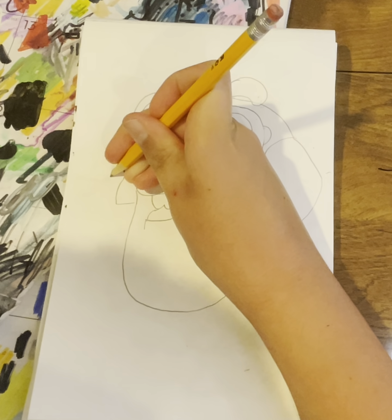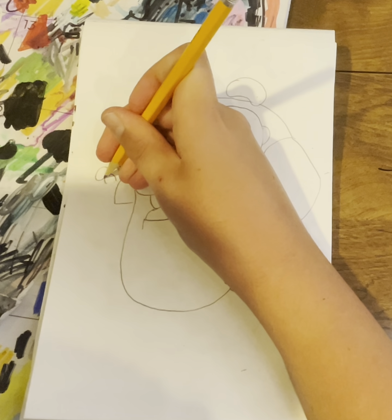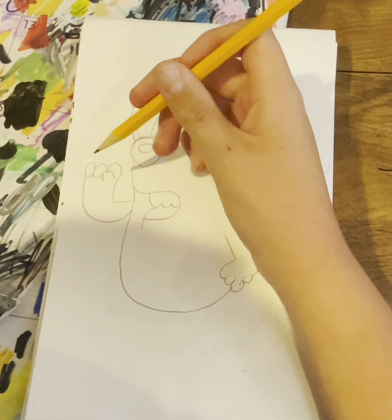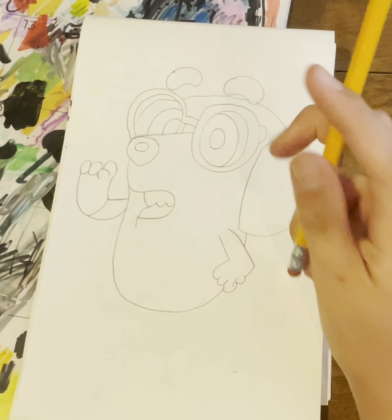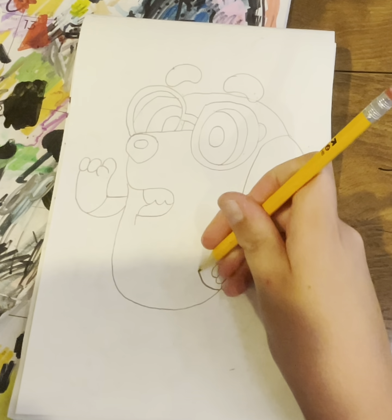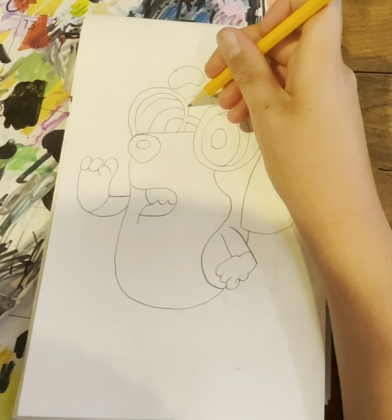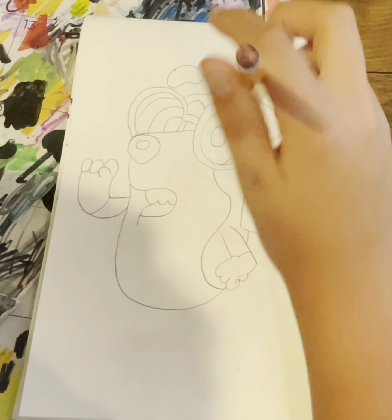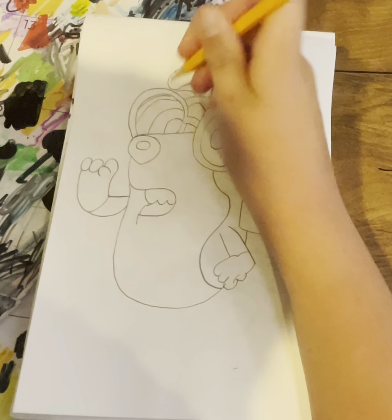Then one, two, then a line kind of coming in and we're going to just line that up right there and line that up right there. Then we're going to do one curve and another curve, then around we're going to do another little line.